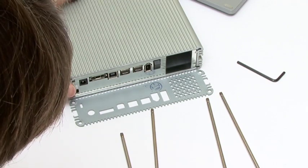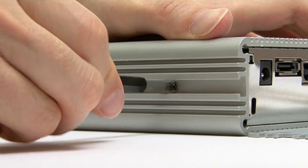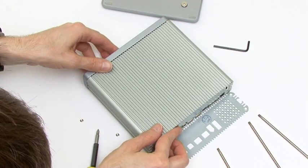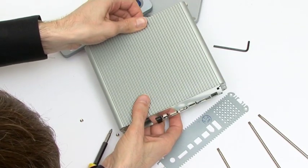With the back cover plate removed I also need to remove two screws that retain the unit's interior. With these taken off, the whole thing then comes apart with the interior sliding out fairly easily.